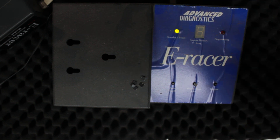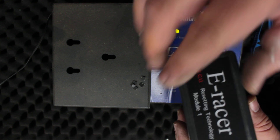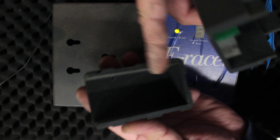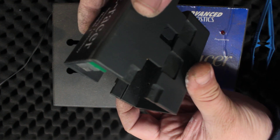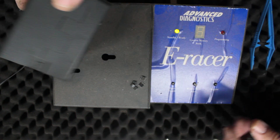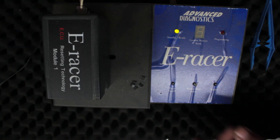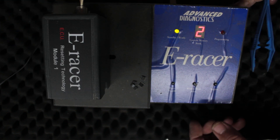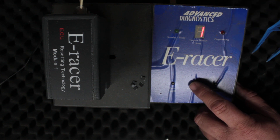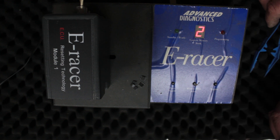The good thing about this is it does inline programming. You take your ECU out of the car, then you simply remove this case like this, slide it in here, put this clamshell over the top, and clip it on these little prong things. Then you turn the machine on and select either one or two — one for Corolla, two for Camry. Once it's in there you push programming and away you go.